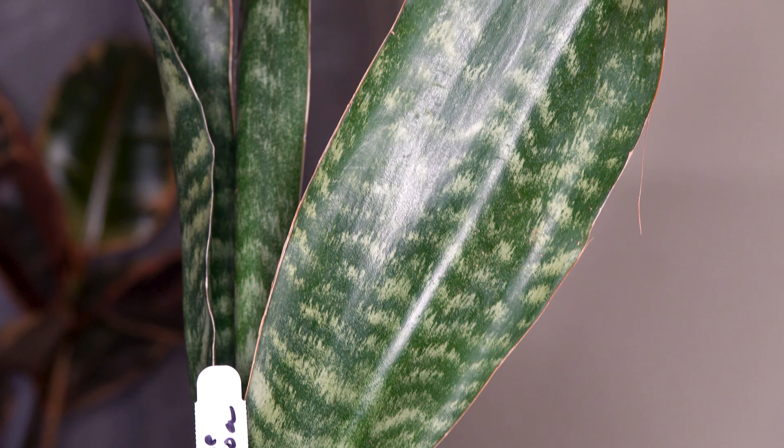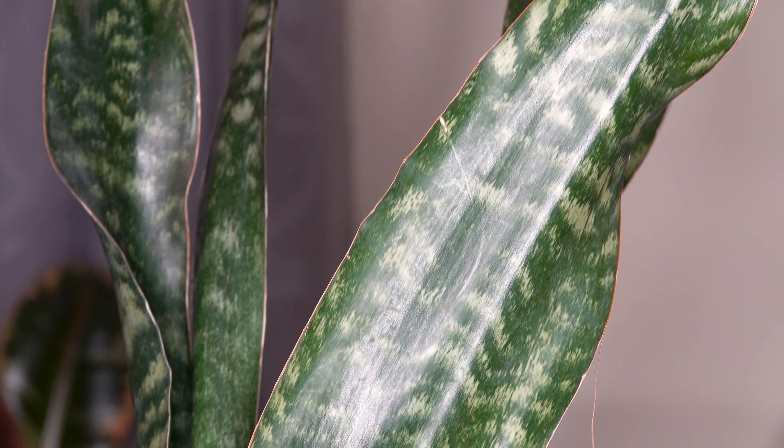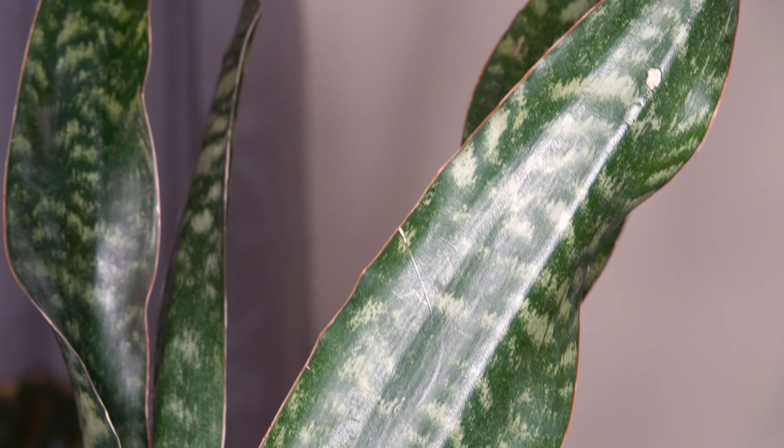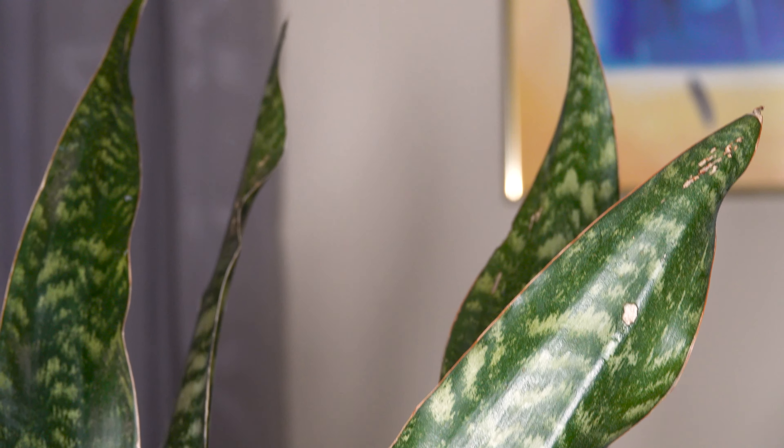Today we're going to be talking about the snake plant Jebella. This is a really interesting cultivar that has been created over the years that has very broad foliage and actually gets very, very tall in comparison to other snake plants. They also kind of grow in these clusters and fan out, whereas other snake plants tend to grow more vertically.